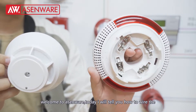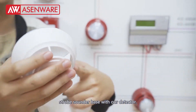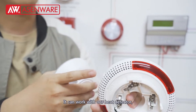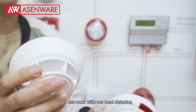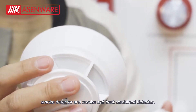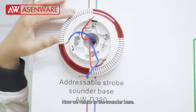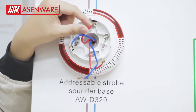Today I will show you how to wire a strobe sounder base with our detector. It can work with our heat detector, smoke detector, and smoke and heat combined detector. Now we return to the strobe sounder base.